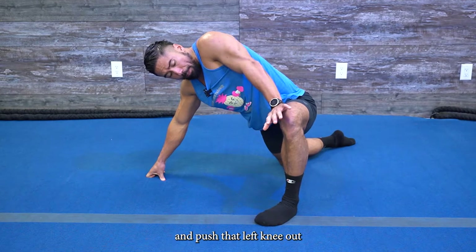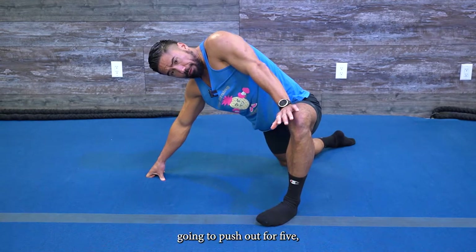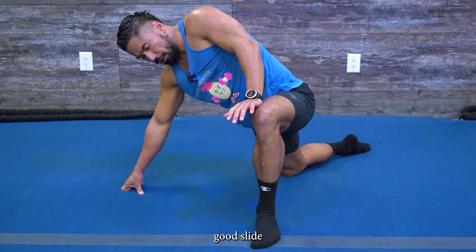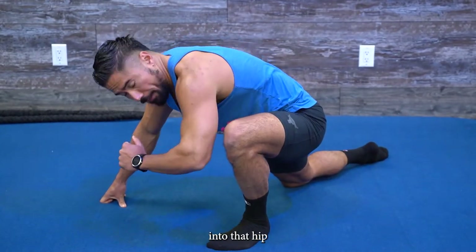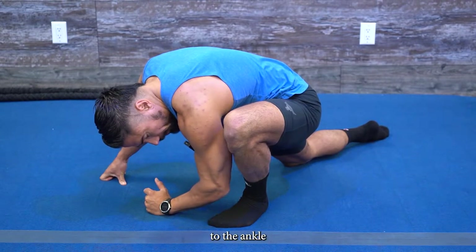Same position, but this time slide that foot up and shimmy the foot out to the side as far as you can. Take that left hand and push that left knee out — where you should feel that is high into the hip. Push out for five, four, three, two. Slide that foot a little more to get a straight angle, then sink down into that hip and try to sink that elbow right to the ground — if you can get that elbow to the ankle, hold it for five, four, three, two.